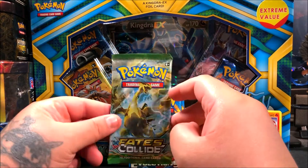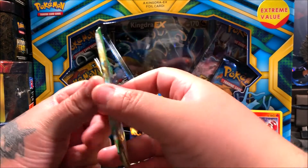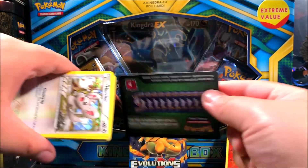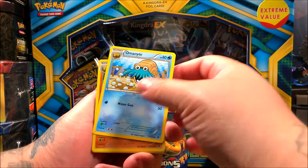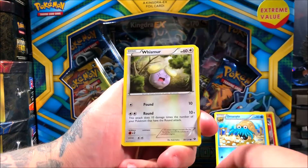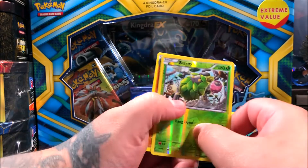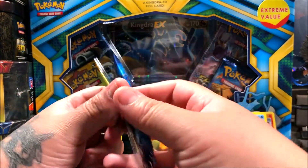Sorry if you can hear background noise — I think they're watering the plants outside. Now we're opening XY Fates Collide. Code card — one, two, three. We got an Omanyte, a Kabuto, a Pokemon Fan Club trainer, Chingling, Whismur, Cottonee. Our reverse is going to be a Burmy, and for the rare it's a regular rare Marowak. The Omanyte is still my favorite so far — it kind of looks like Atlantis.